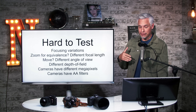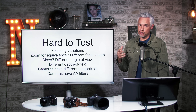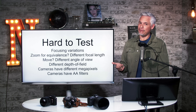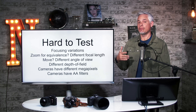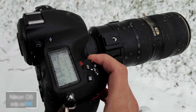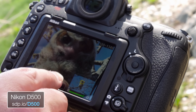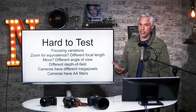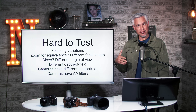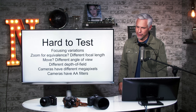Different camera bodies also have different megapixel counts, so you wouldn't want to compare a 30 megapixel full frame camera to a 24 megapixel APS-C camera. Different cameras have different AA filters too. For example, the 20 megapixel Nikon D5 has a heavy AA filter, while the 20 megapixel Nikon D500 is an APS-C camera but has no AA filter. That AA filter makes a big difference in sharpness, and if you compared those two, you'd actually get sharper results out of the D500 — not because the smaller sensor is sharper, but because of the lack of an AA filter.